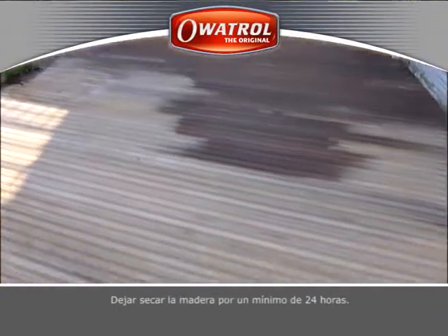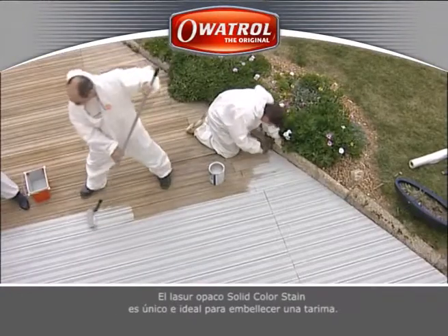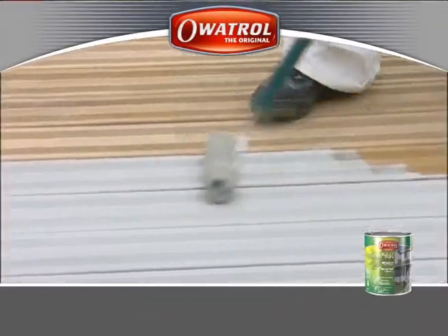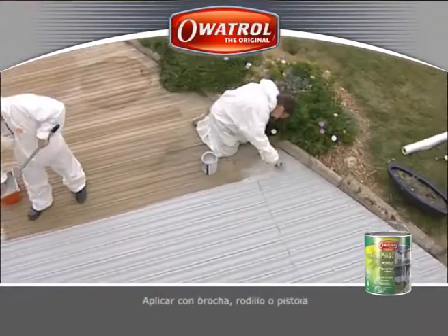Allow the wood to dry 24 hours minimum. The opaque stain SCS is unique and ideal for decorating a deck. Apply by brush, roller or spray.